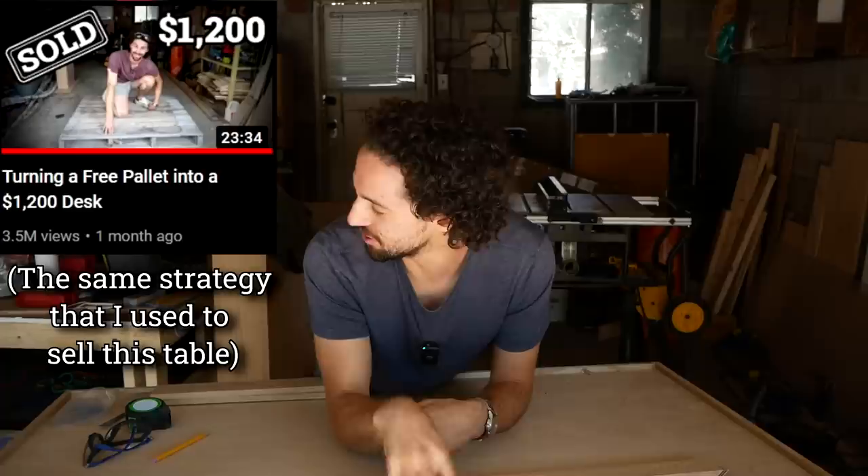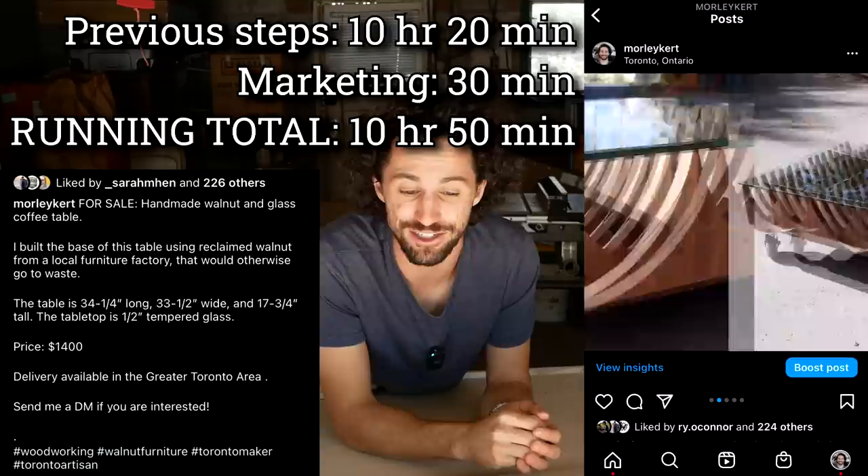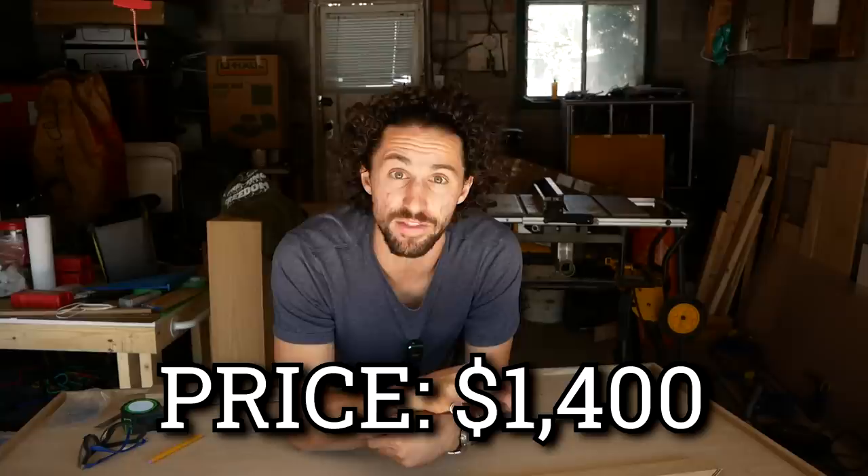And that's what ended up happening. I sent him some finished shots and it just wasn't his style, which is totally fine. I knew this was a possibility all along, but it kind of stings a little bit — especially since I'm moving in a week and I really want to sell this before I go. So I took some photos and posted it for sale on Instagram, the YouTube community, and my neighborhood Facebook page. I priced the table at $1,400 and I'll go over why I landed on that price at the end of this video.